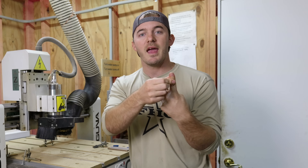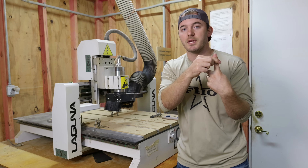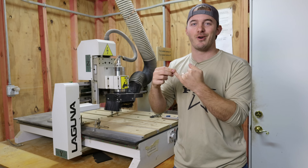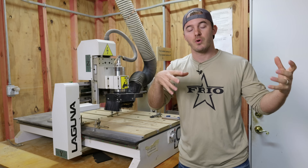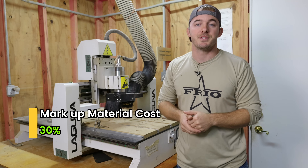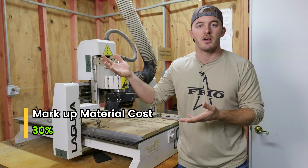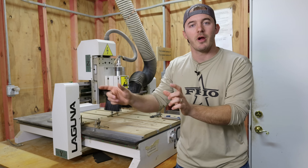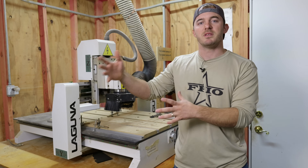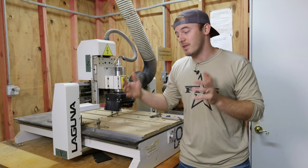Your time is whatever you need to be charging. If you're 16 or 18 years old and only want to make $10 an hour, great. If you want to make $100 an hour, you'd better be making something really nice. For material cost, you mark it up 30 percent — so if you buy something for $10, you charge $13. That extra 30 percent covers errors, broken bits, or messed-up wood.